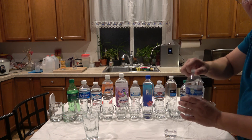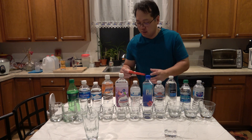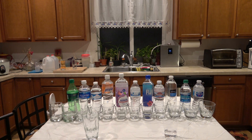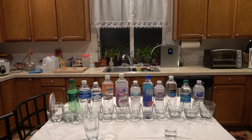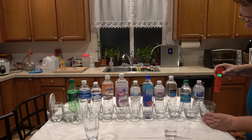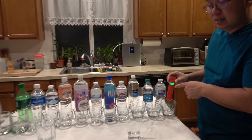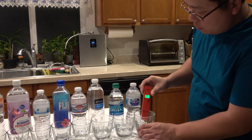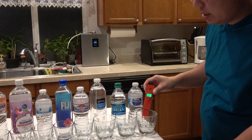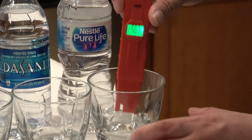Here is the Kirkland water, the one they sell at Costco. You can see my ORP meter. I'll start with the Nestle Pure Life. You want to see if there's a negative sign in there — if it's negative then that means it's good, positive means that it doesn't have antioxidants in them.